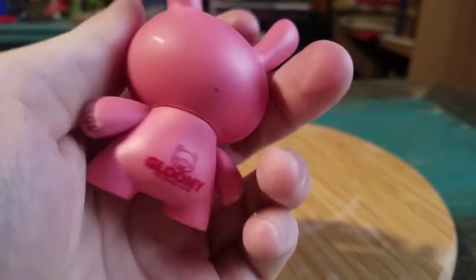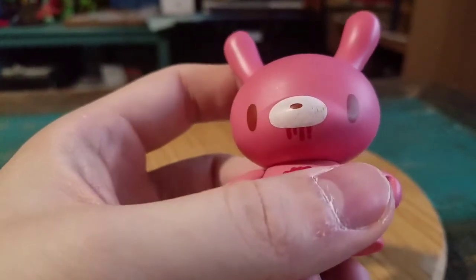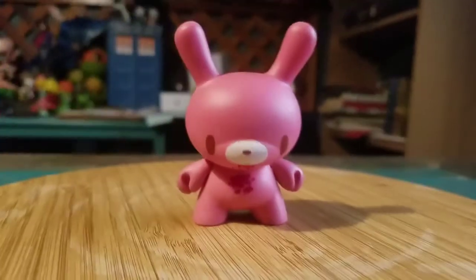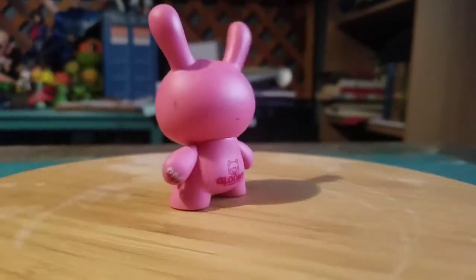You can see claws painted on the hands, a little gloomy symbol. Hard to come by, but the blood underneath, and it's just the rest of the regular dunny body, but it looks super, super cool.